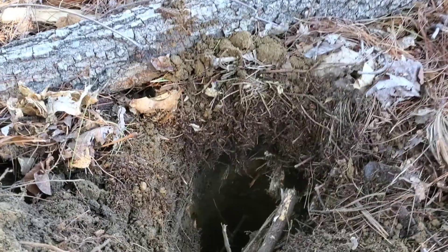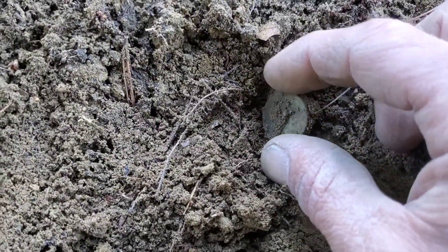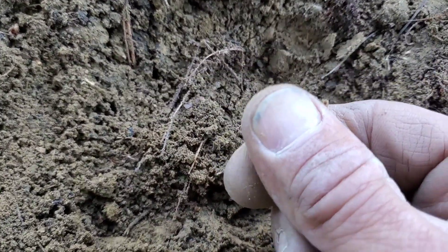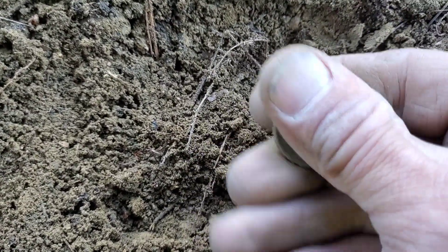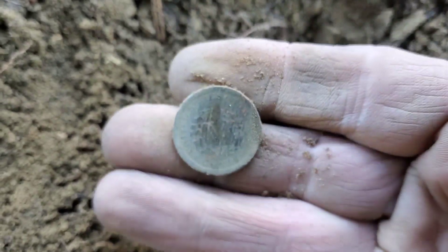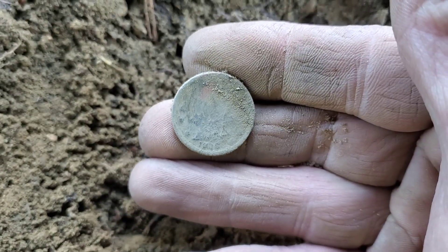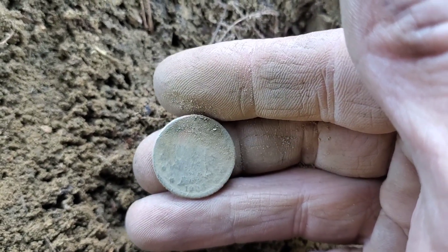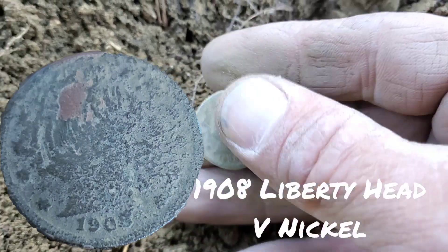Alright, might be the last target — don't have very long. Let's see if we get anything back to the car. I did get one more signal and look at this — this has got to be 10-11 inches down. I don't know if it's modern or old but this just came out of the hole. It's deep — it's a V-nickel! Sweet. Wow, it looks to be in pretty good condition too, that thing was deep. I'll try to see if we can clean it up and get a date off it. The back of it looks beautiful, looks like it's gonna clean up nice. Starting to come through... 1903 maybe. Beautiful — nice V-nickel to end the day.